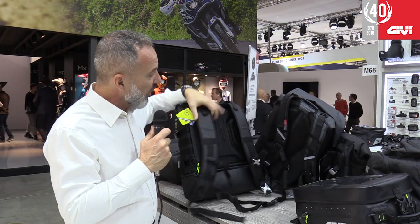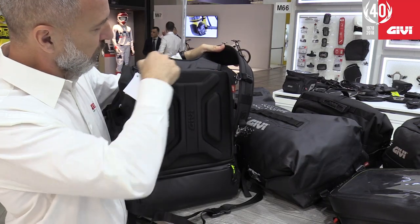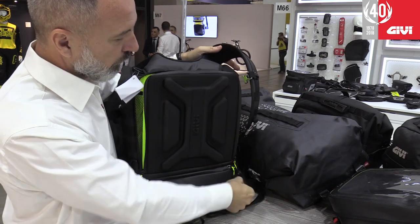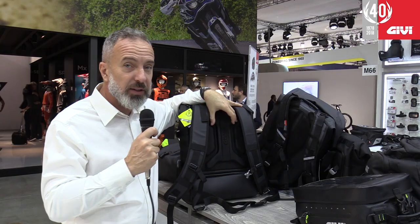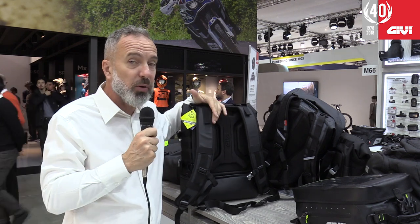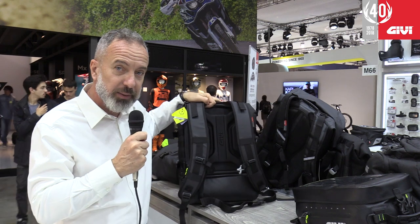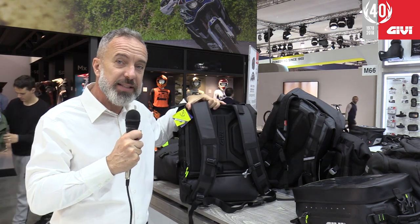In the back, we have the two straps and a separate pocket, maybe for a tablet or a laptop computer. It's padded, so it's safe and secure and keeps it protected. It doesn't hit your back because we have a very thick foam that protects your back. So this is the GRT711.